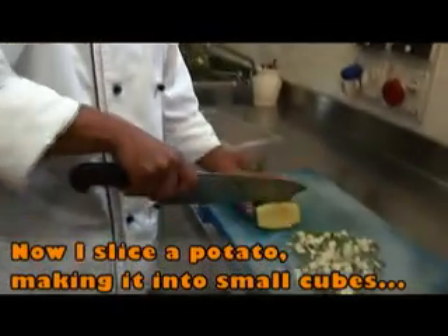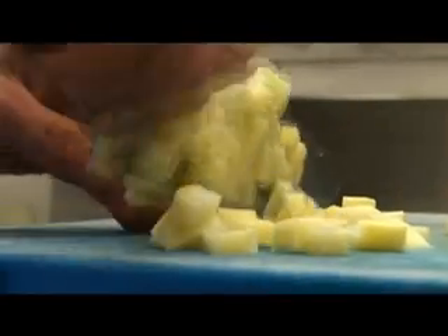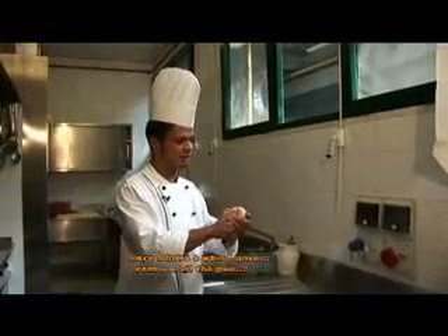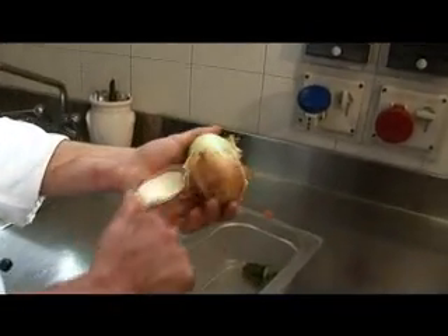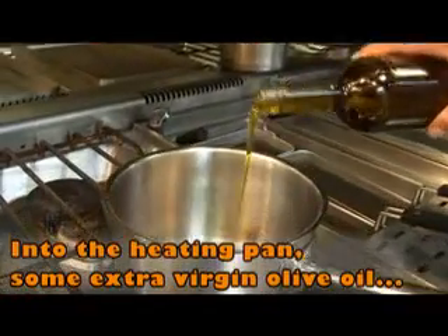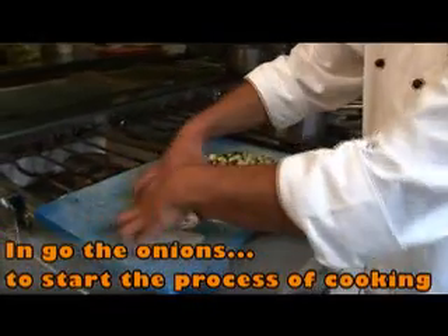Tagliamo anche delle patate a cubetti sempre uguali. Tagliamo anche qualche carotina per insaporire la zuppa. Tagliamo anche un pochino di cipolla, innanzitutto la sbucciamo. Facciamo scaldare un pochettino il tegame, ci si mette un pochettino d'olio extravergine d'oliva, poi facciamo rosolare la cipolla che abbiamo precedentemente tagliato.